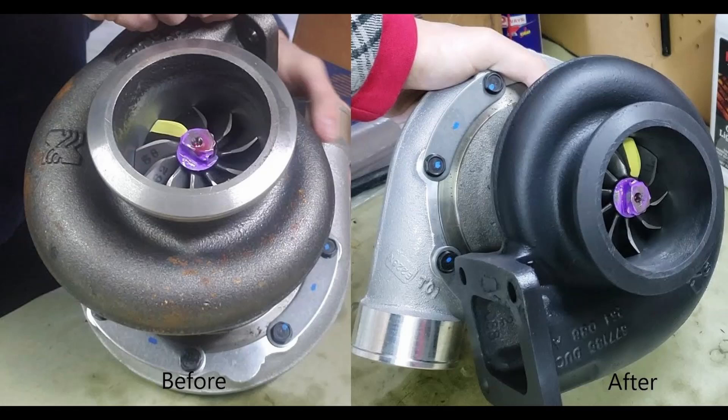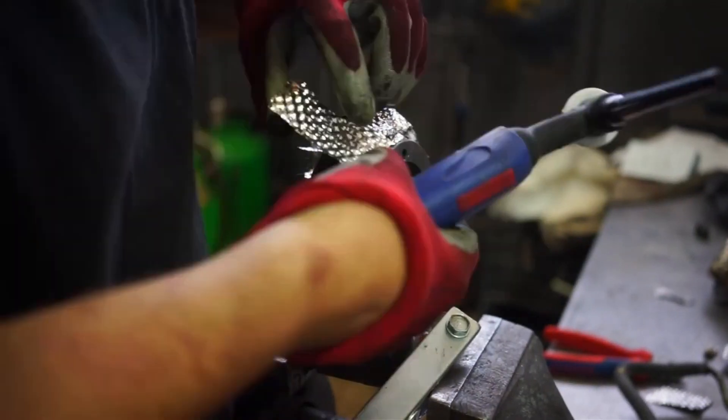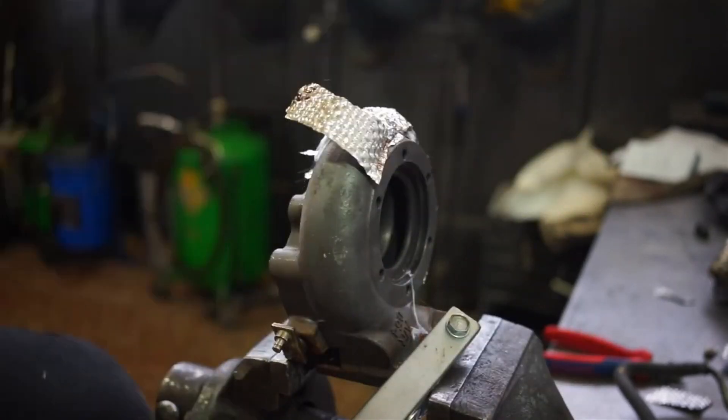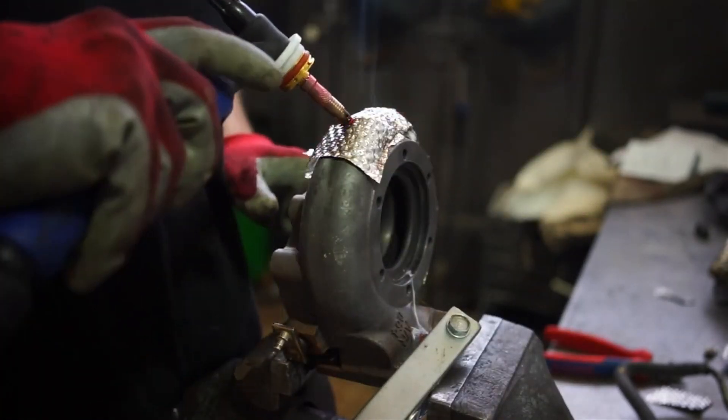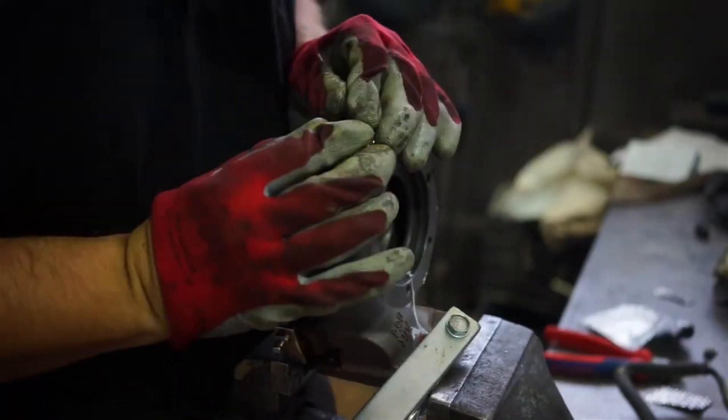Another method would be ceramic coating these parts. This is kind of a compromise between thermal insulation and running it open air. It will keep the exhaust gases hotter while traveling through those components, but will still give off some heat into the engine bay so that the components aren't as thermally stressed.